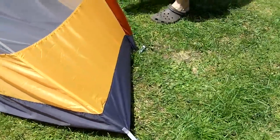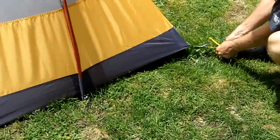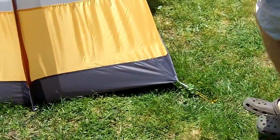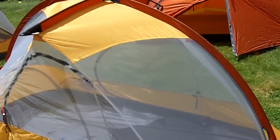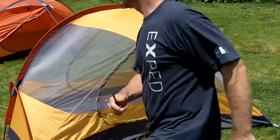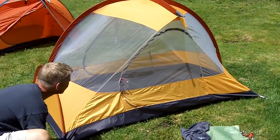He puts that stake in there, and the next. And that tent is up and ready to go. Just pulling out a little bit here so you can see it one more time — the Mira 2. Thanks, Ted.